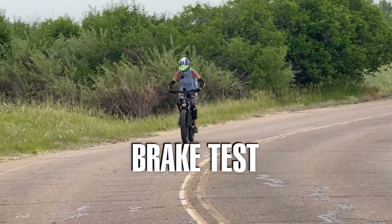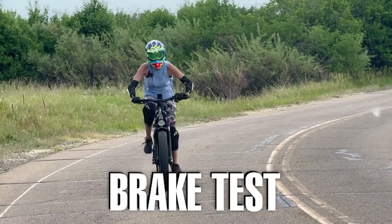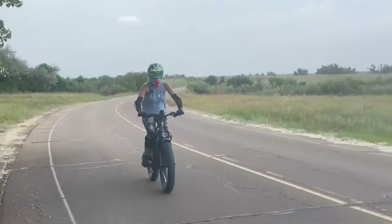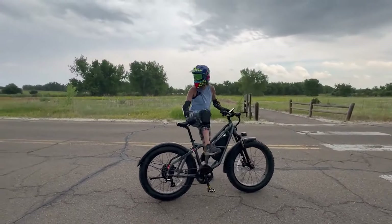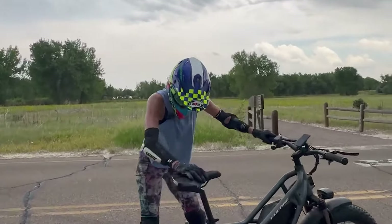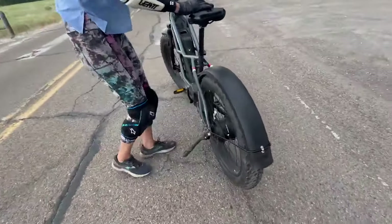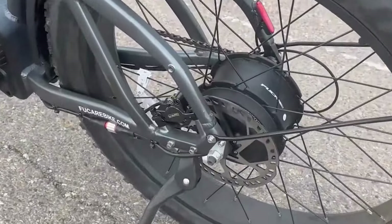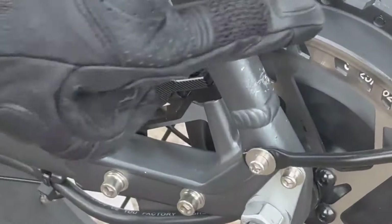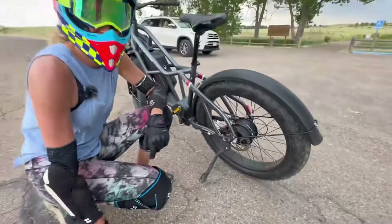This is the brake test. Going at 20 to 22 miles an hour, and brake! That was actually really good stopping power. It took a little bit more to come to a full stop than I like, but it was still pretty good. These are the DY Island hydraulic brakes with 180-millimeter rotors.